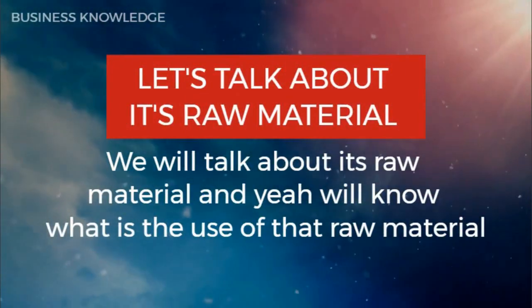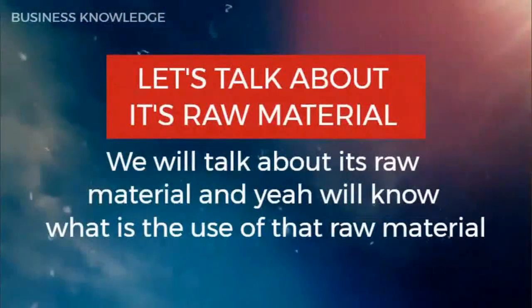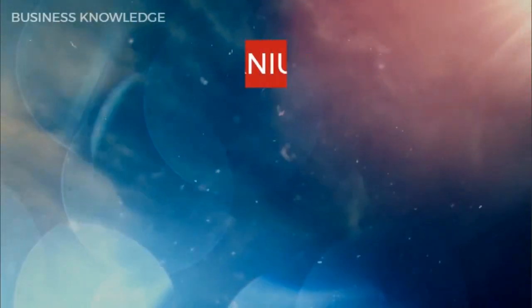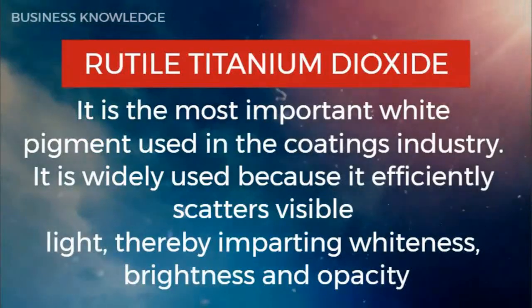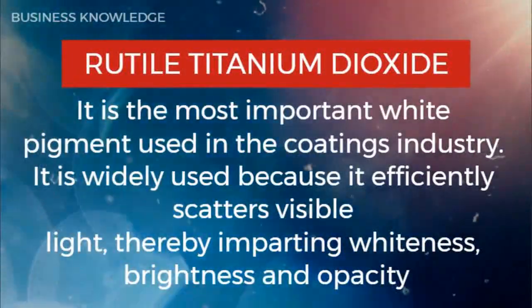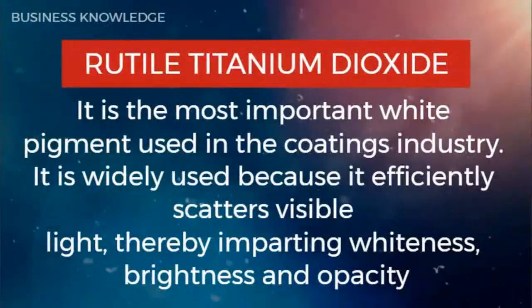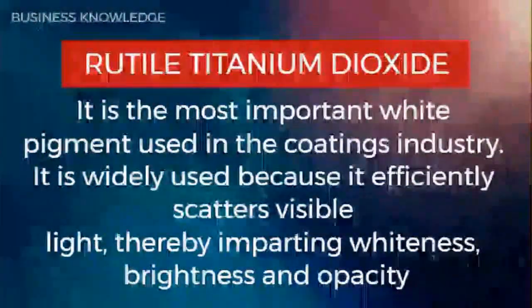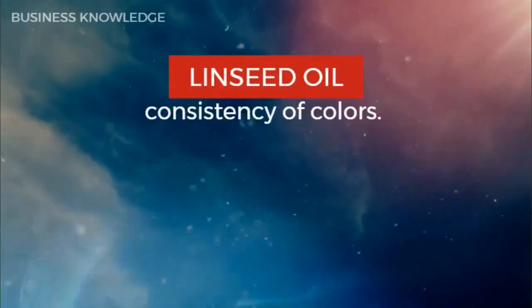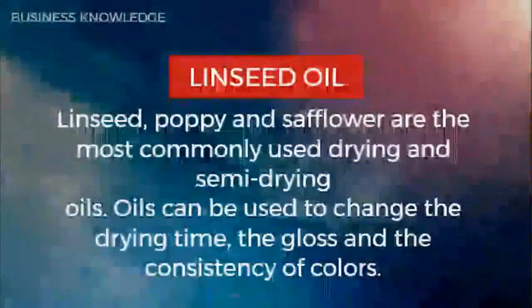Let's talk about its raw materials — we will discuss what each one is and its purpose. Rutile titanium dioxide is the most important white pigment used in the coatings industry. It is widely used because it efficiently scatters visible light, thereby imparting whiteness, brightness, and opacity.